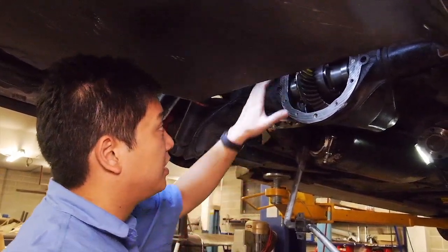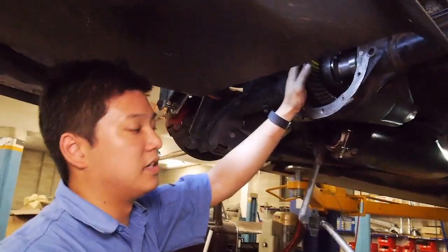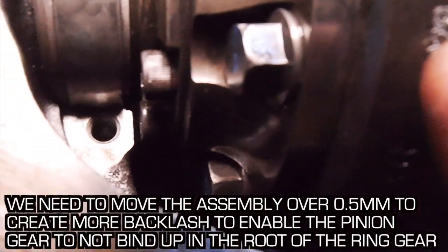Because at the moment, as soon as we get these two bearings seated, the whole gear binds up on the root - so it's bottoming out inside the root here. It's two mils between the cap screw and the side of the case.